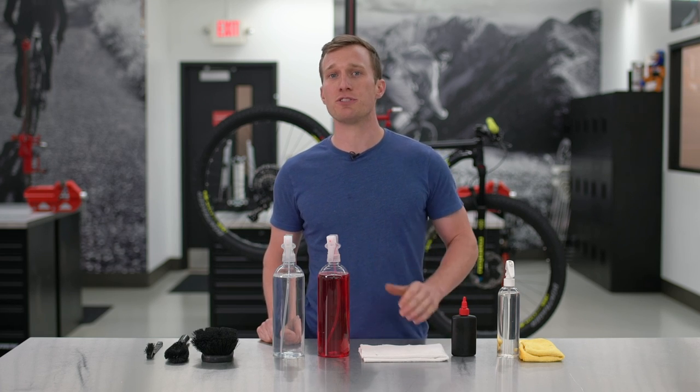For more information about bike maintenance and to find the tools you need to wash your bike, check out trekbikes.com or visit your local Trek retailer.